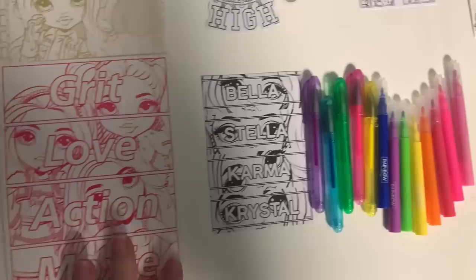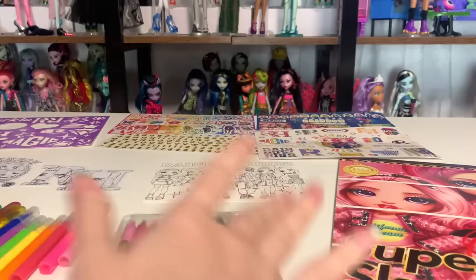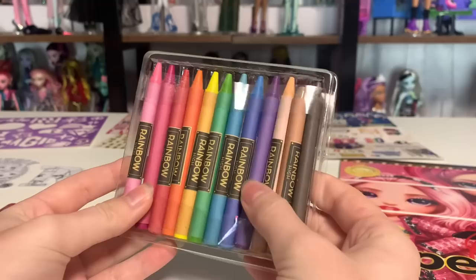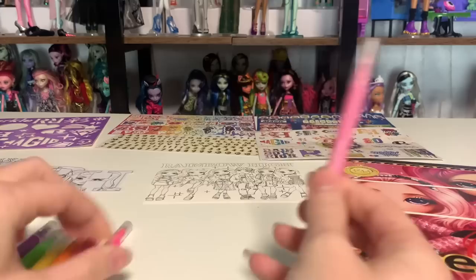And then all of the different little art supplies. Now we're going to go through and check everything out. So we have some crayons. There's a lot of colors in here that were not included in other sets that have come with crayons in the past. I really like the Stella pink color. These are just crayons that they have put wrapping on, but they actually have Rainbow High printed onto them, which I quite like.